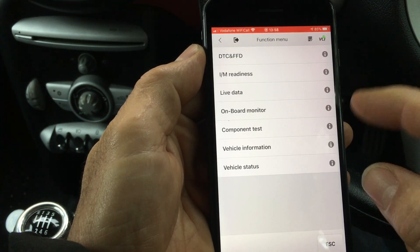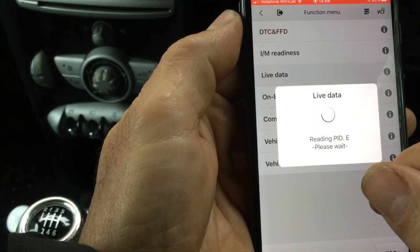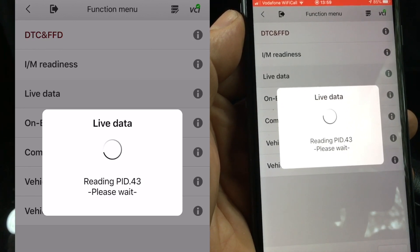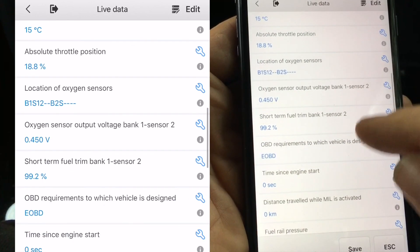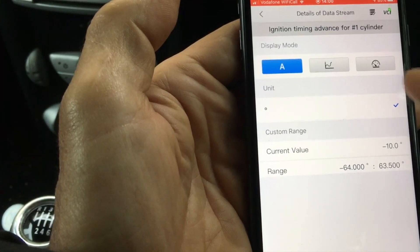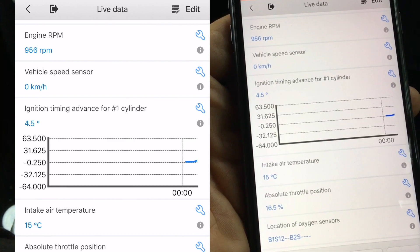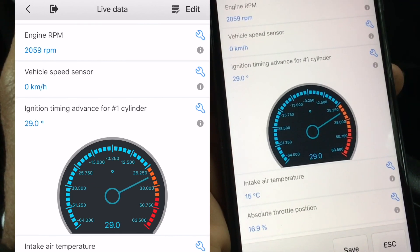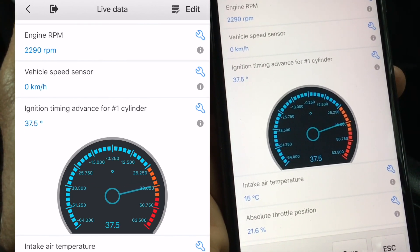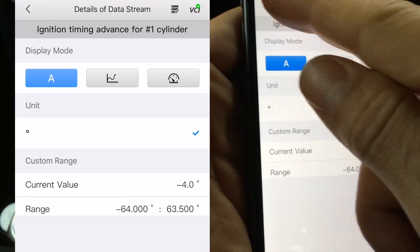We've got zero codes, but I recently cleared it out so nothing to report there. One quite useful function is you can look at live data — let's actually run the car to do this. We can map measurements in real time: ignition timing, various intake temperatures, oxygen sensor status and so on. We can get a real value readout, or we can graph it. You can see in real time the graph data varying with the revs, and we can also get a dial display. There's just a small delay between the read and the display, which could be quite handy if you want to look at boost pressures or something.